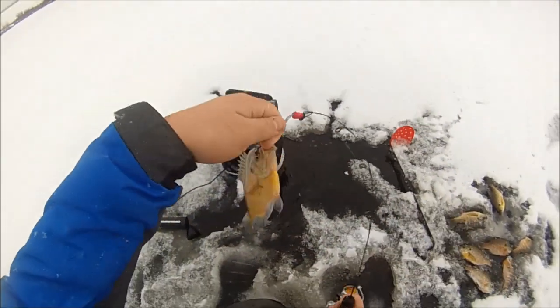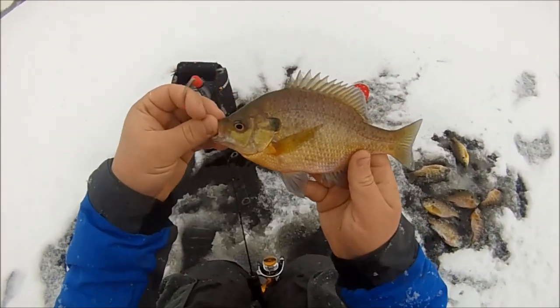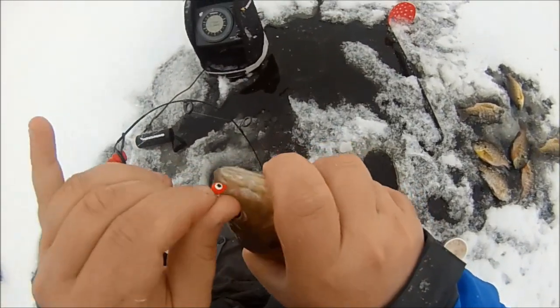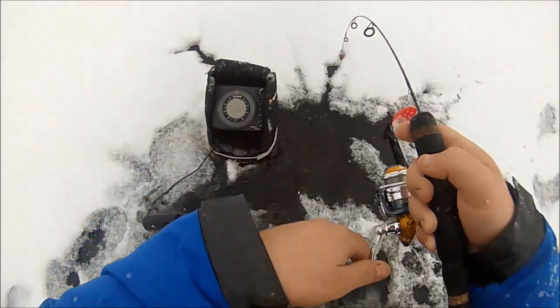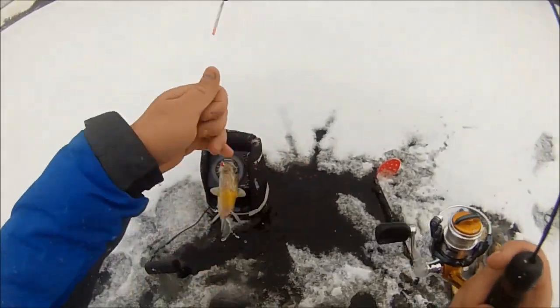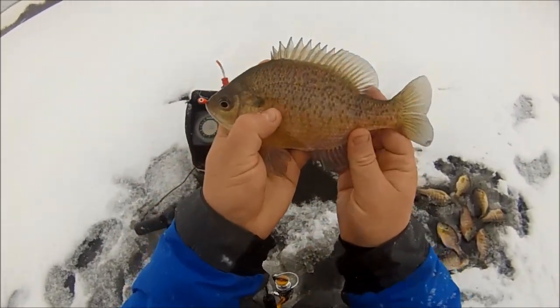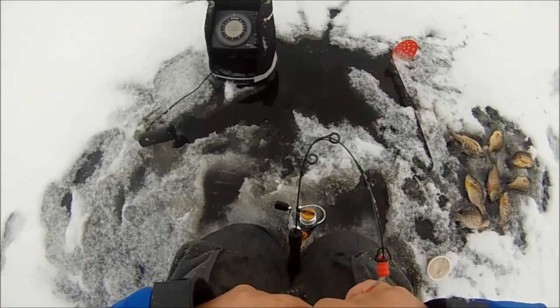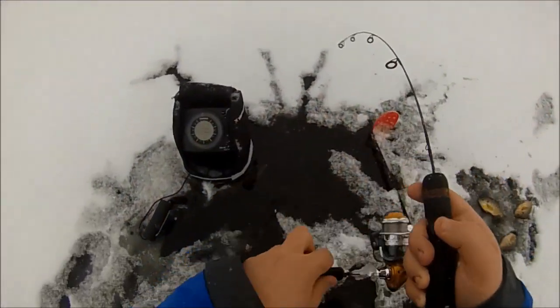Another nice one — heck yeah! I'm having a blast. Look at that gill — a nice solid eight and a half inch fish, got some meat on them. My mouth tastes like black coffee, which is absolutely disgusting, but we are doing well. The spring bobber kept freezing up on me so it went bye-bye.